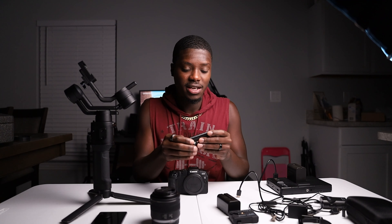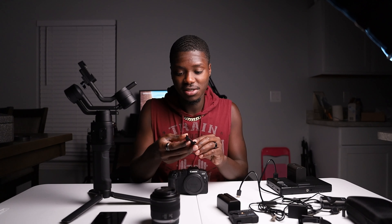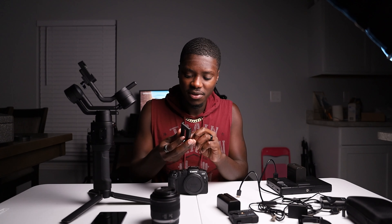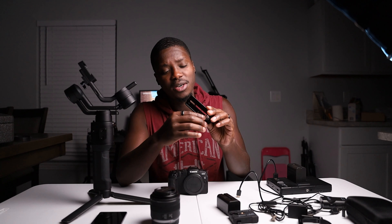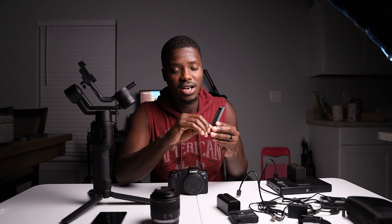Then we got the Ronin SE right here. We have the plate that goes onto the Ronin SE, but instead of using what DJI originally gave you, I put a quarter-20 with a D bracket on the back of it, so that way it's way easier.